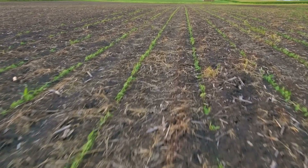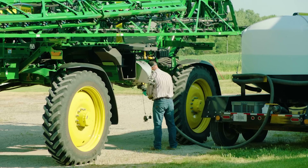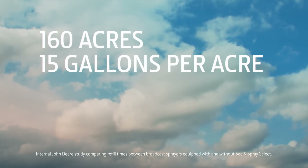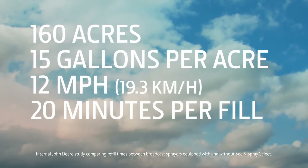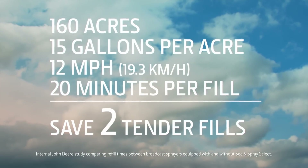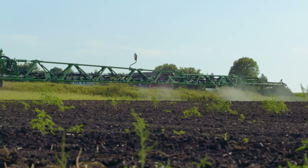You'll also cover more acres per day because you won't stop as often to refill. For example, say you spray a 160-acre field with an application rate of 15 gallons per acre at an average ground speed of 12 miles per hour. If you tender 20 minutes for each fill, you'll save about two tender fills for that field when compared with a broadcast sprayer, which means you can spray the same field about 40 minutes faster.